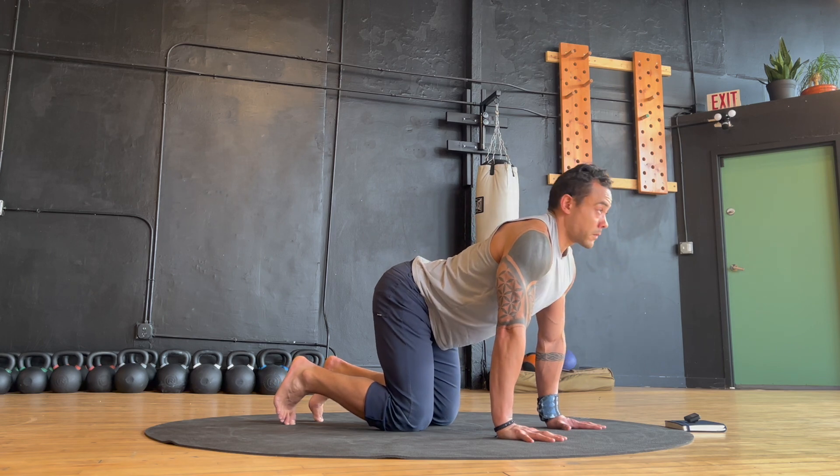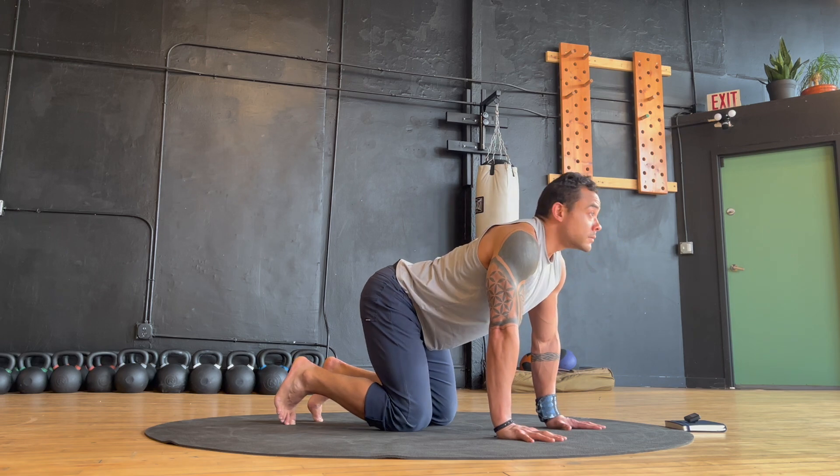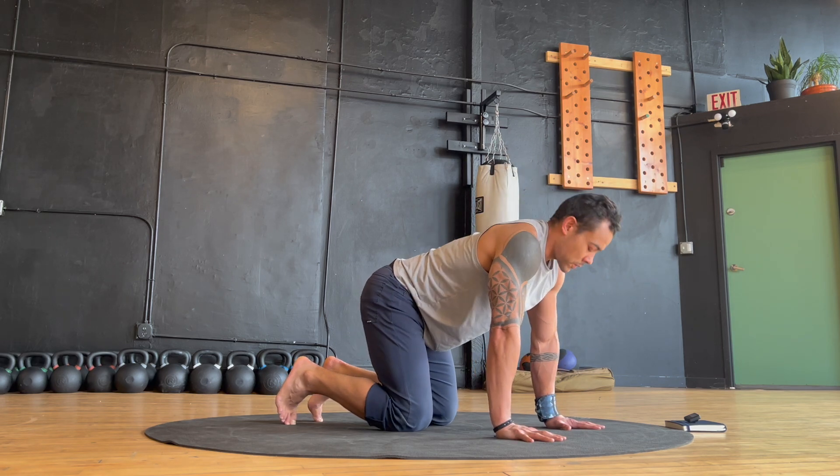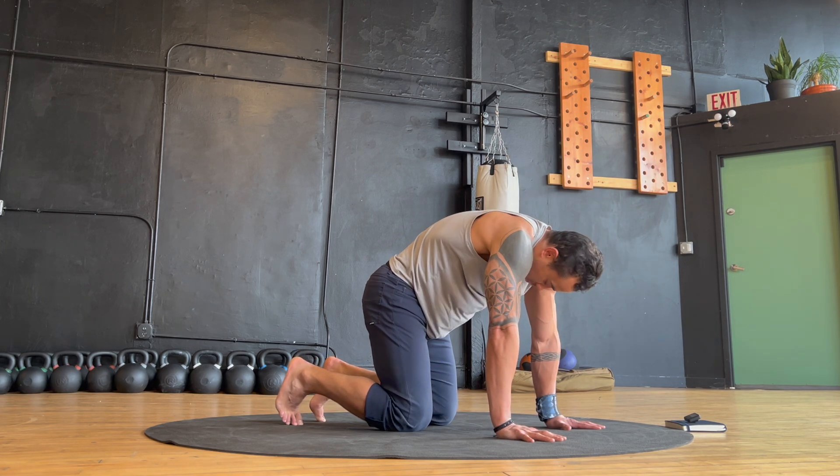We'll start off on hands and knees, flowing through some spinal movements. Move mindfully, paying attention to the sensations in your body and coordinating your movements with your breathing. Inhale as you arch your spine, exhale as you round.